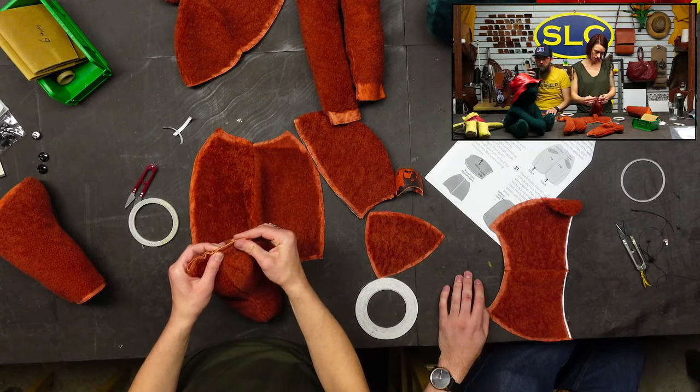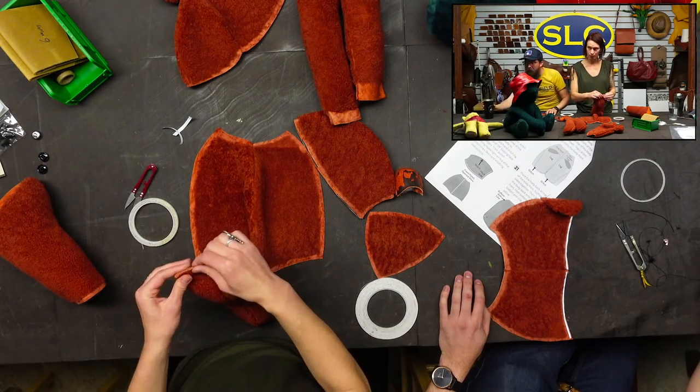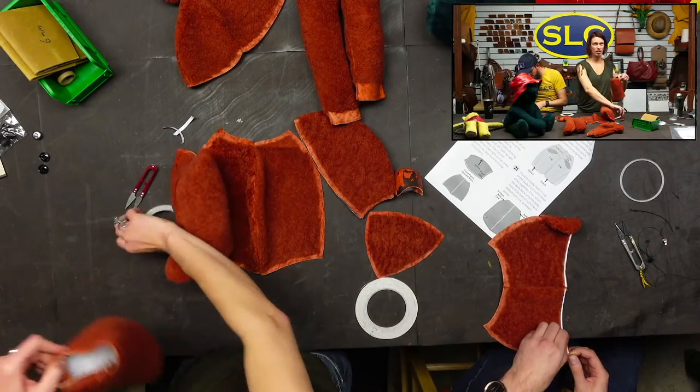Thanks to Tingle Up Leather for subscribing. We've got that leg together.